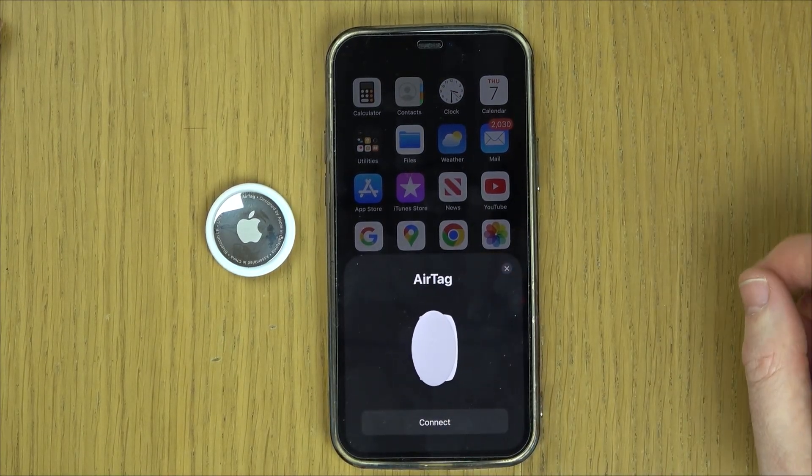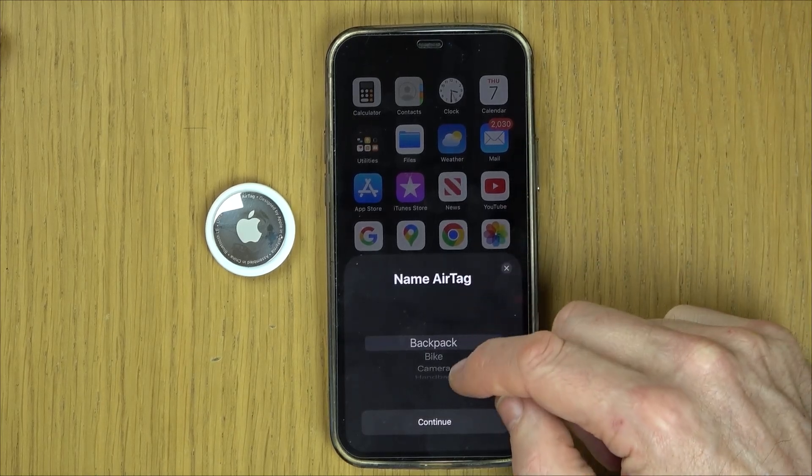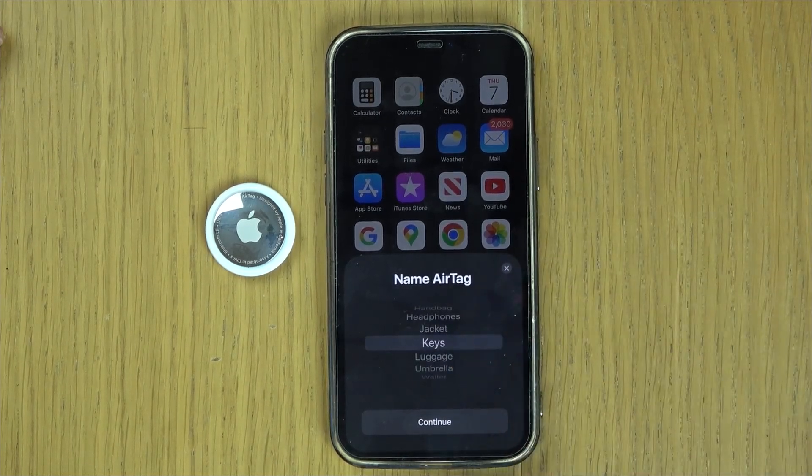There we go — you can see it's picked it up straight away. So we're going to go to Connect and you've got to name it. It gives you a load of options here, or you can go to Custom if you want to name it something yourself. We're just going to call it 'Keys' on this one.